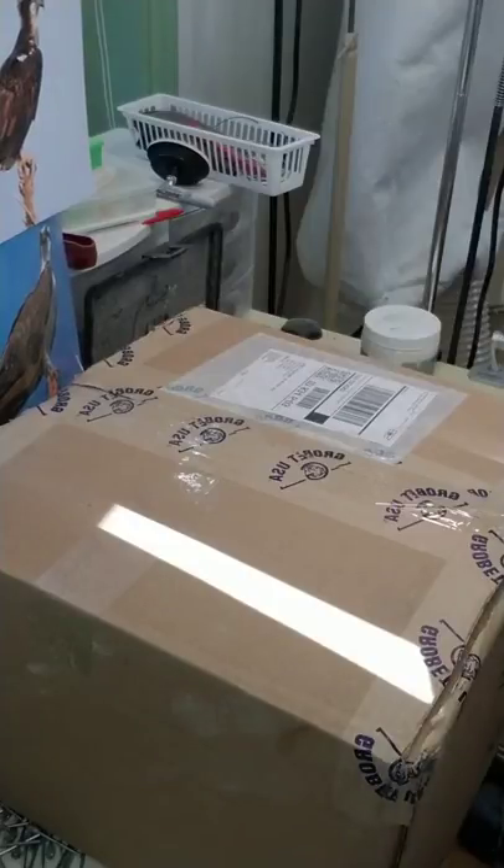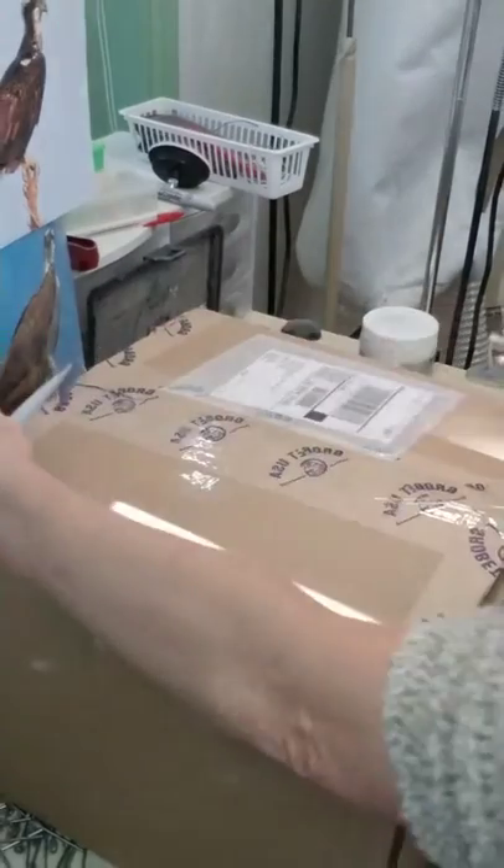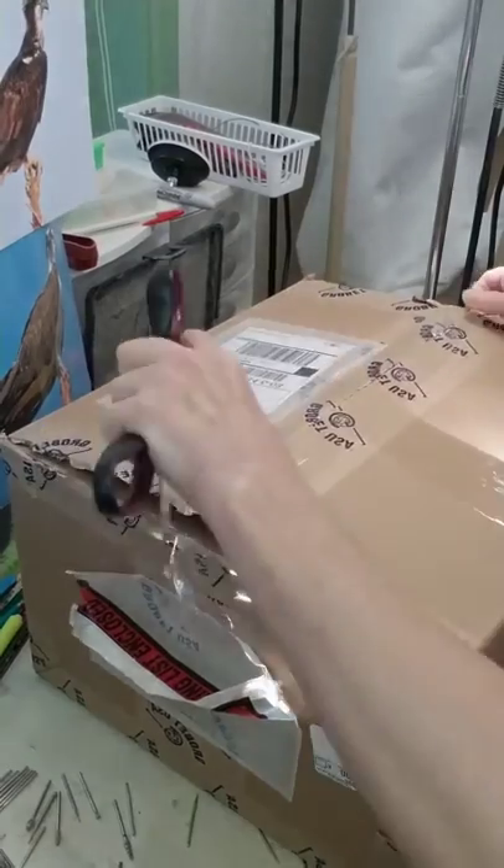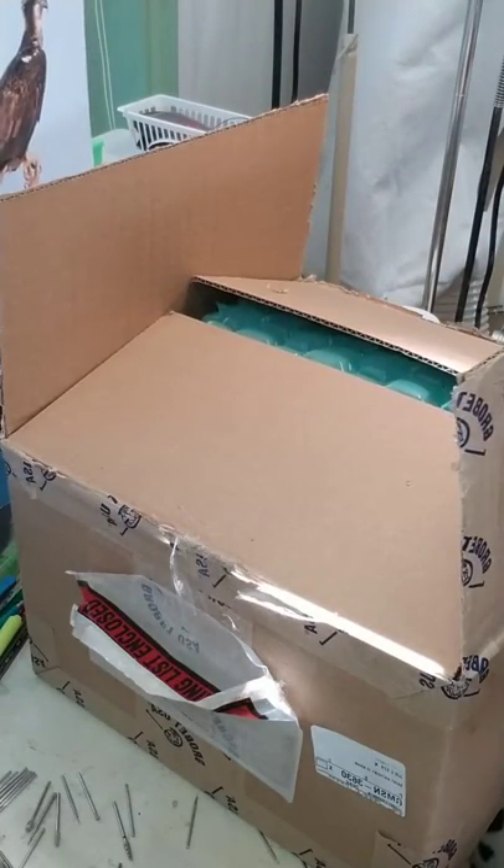Hi everybody, I'm going to be winging this — I've never done this kind of thing before. I have been asked by Barewoods Supply to demonstrate and test a power carving starter kit. This kit can be had for under $260, so I am going to run it through its paces and see what we've got. There's the carving machine and some bits — a little starter kit.